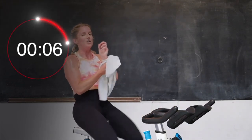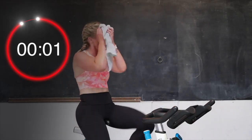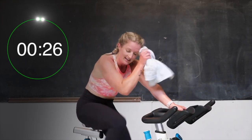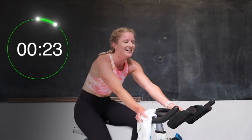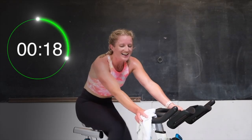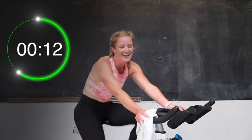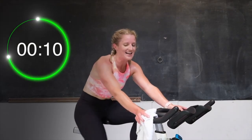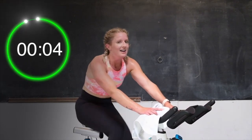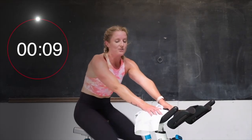Here we go. Same thing — getting ready in 4, 3, 2 — let's go. Here we go. Pick those legs up. Come on. Yes, you got this. Hold that speed. 20 seconds. Come on. Let's go. Half leg, half leg. Almost there. Last 10 — come on, give it. You got it. Last little bit, 5, come on, right to the end. 3, 2, 1 — and recover.